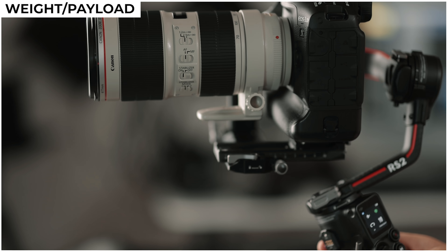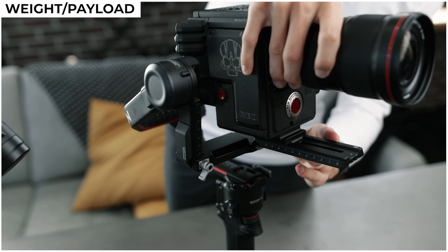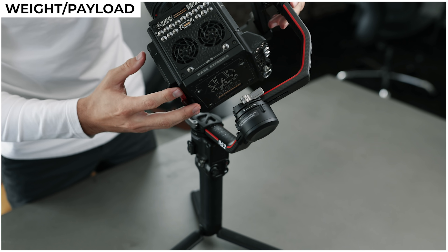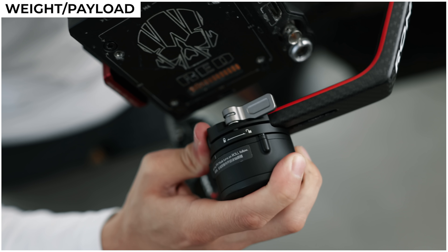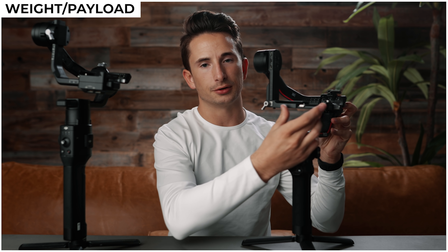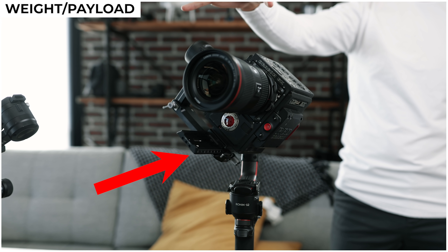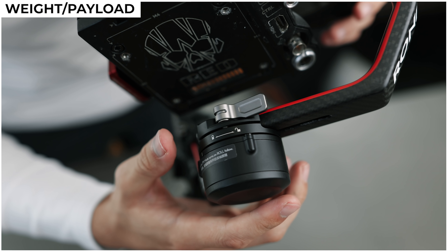Hopefully with the upgraded payload capacity we'll also see an improvement in overall reliability. I do want to note though that even though the RS2 technically can carry more weight, it doesn't automatically mean your heavy setup will actually fit on here. I stripped down our Red Dragon to see if it would work and I think eventually with some counterweights it would probably fit, but ironically the only thing holding it back is a minor design change DJI has made — I can balance all of the axes except the roll, because on the RS2 there's no way to slide your camera left and right to give you that extra wiggle room if you're using a big setup.